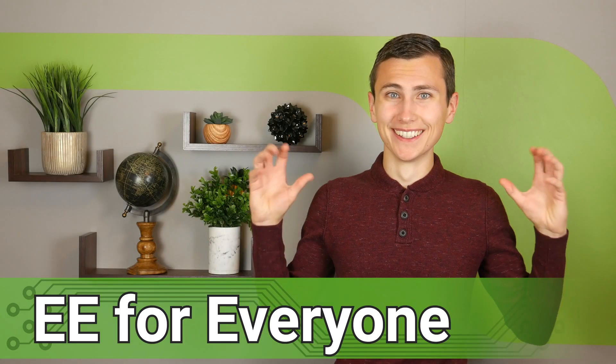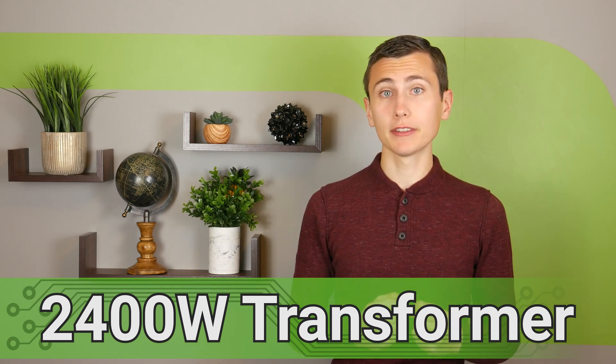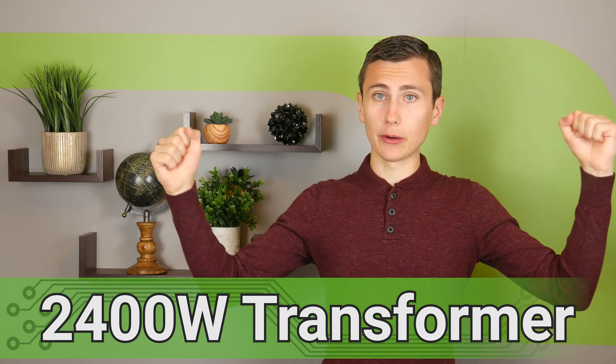Welcome back to the lab. Today we need to design another custom magnetic component — this time a transformer capable of establishing 5kV isolation while passing 2400 watts of power through it.